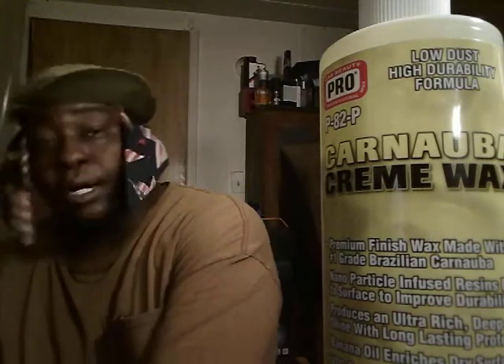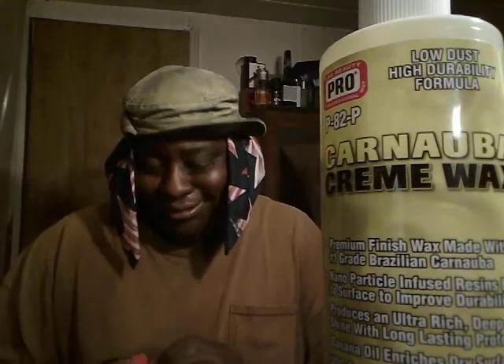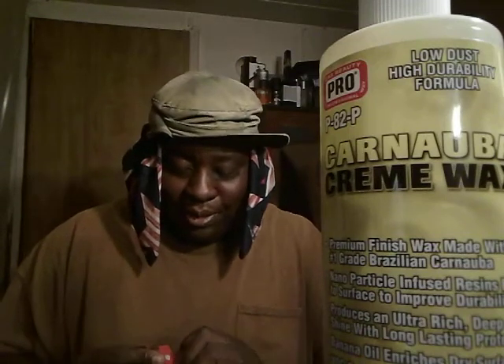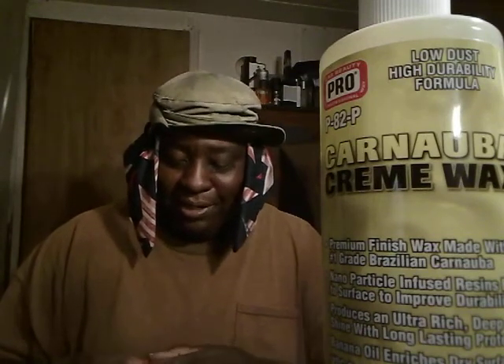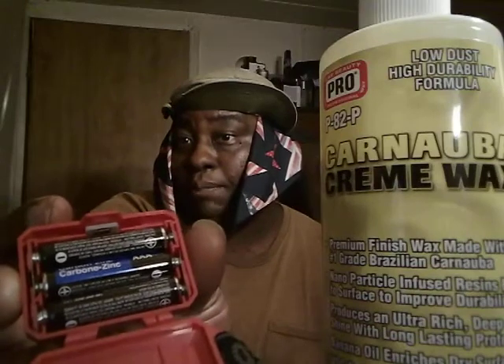He's wearing it around his head, and that's how you put it on. This is exactly how you put the battery in here. It's got a flap on it with a strap, and it's got three AAA batteries in here. Y'all see I got them cheap batteries on it.